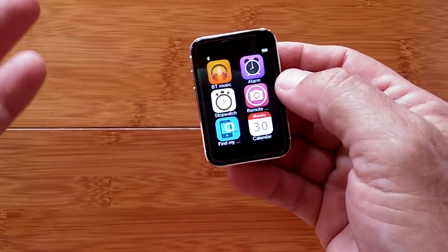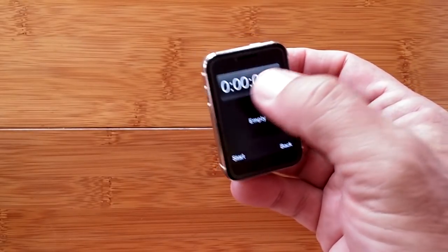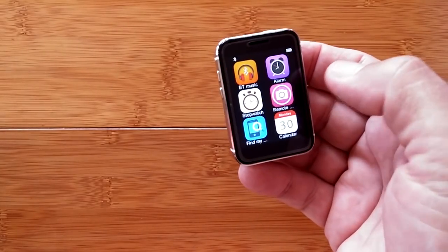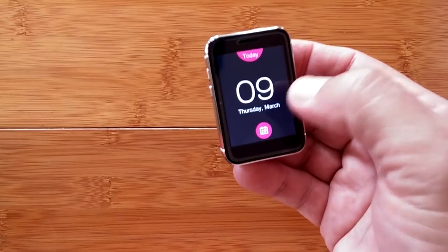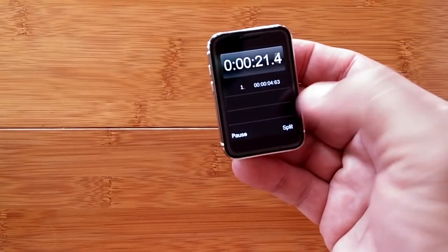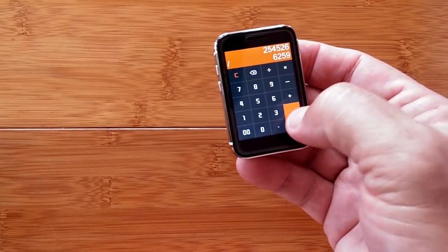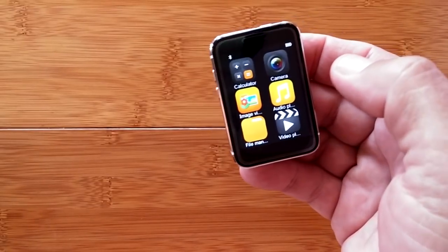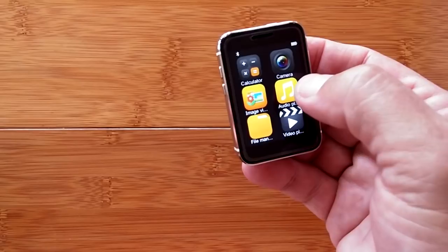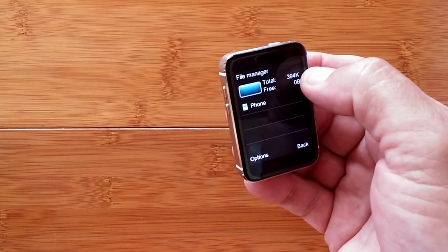Alarms are standard alarms you can add. There's a real stopwatch with 10th-of-a-second resolution and split times, and it runs in the background. There's a calendar showing day and month views. A basic calculator handles decimals and multiple digits. The camera app is here, along with an audio player for music on your micro SD card, and a file manager showing internal memory — about 394KB available.